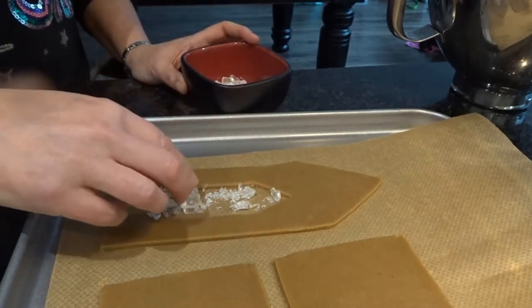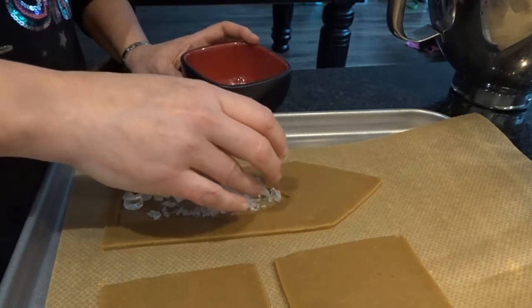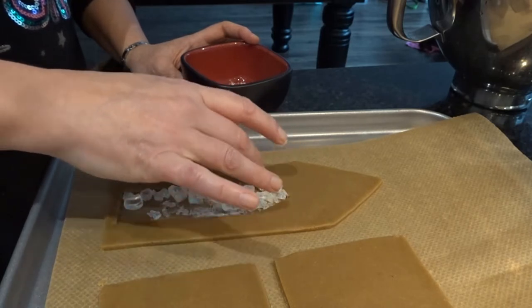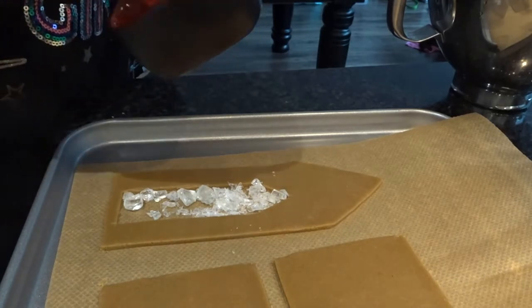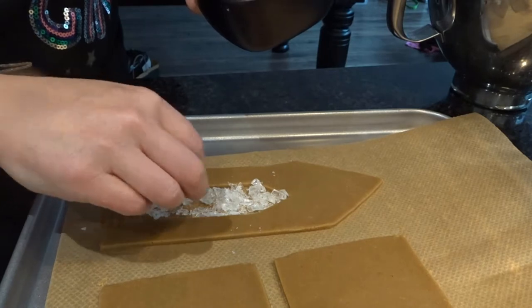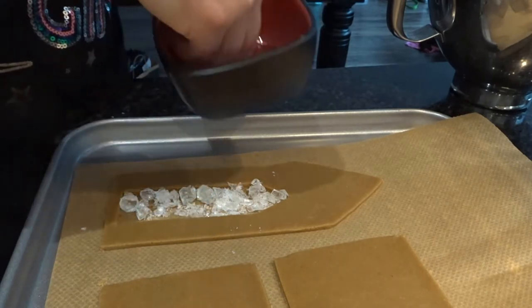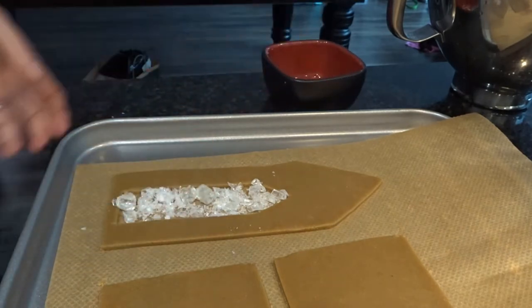I'm using Fox's Glacier Mints — they are a hard-boiled sweet. You can use other hard-boiled sweets if you prefer. The really cute thing is that if you use coloured ones in the windows it makes it look like a stained glass window, but I've just gone for this clear glass look. I've crushed them with a hammer to make them melt a little bit more easily.